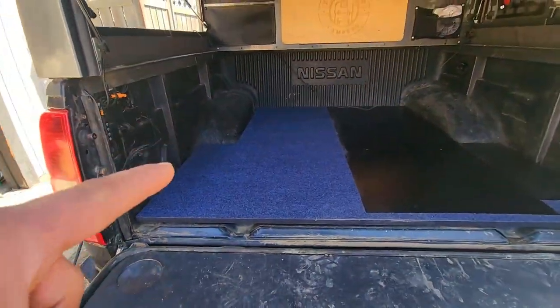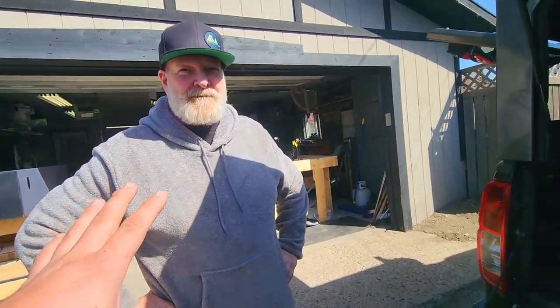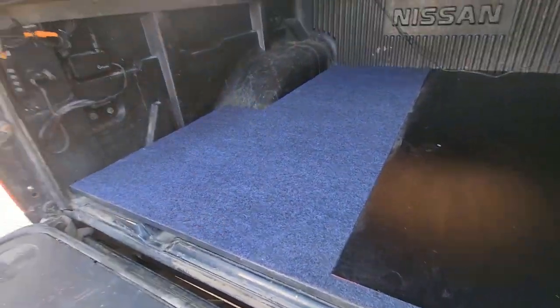So Al, what we're doing here first is installing the base plate, correct? Because everything that you build actually mounts to a base plate. The base plate gets secured down, and then your system gets built on top of it.